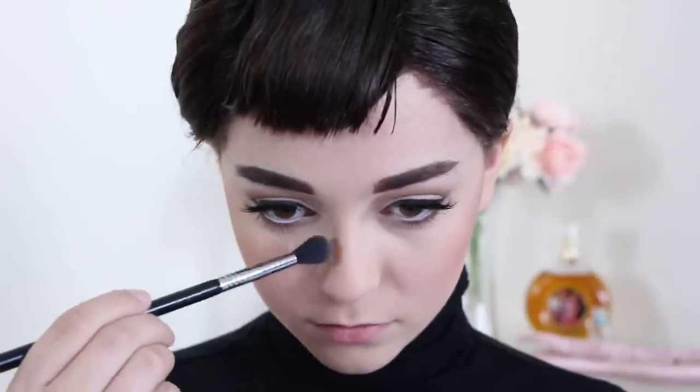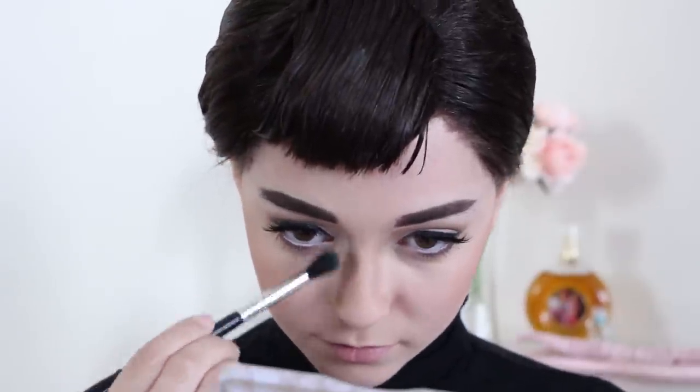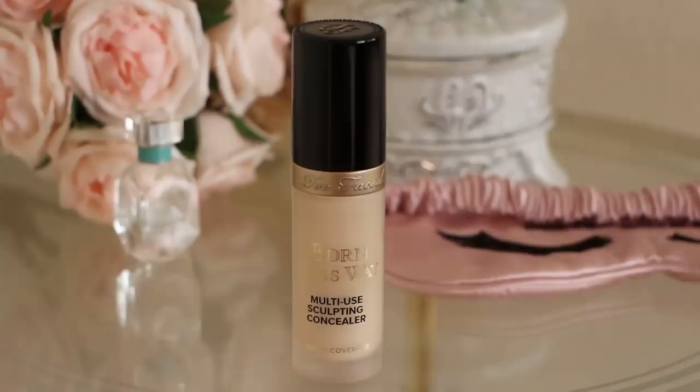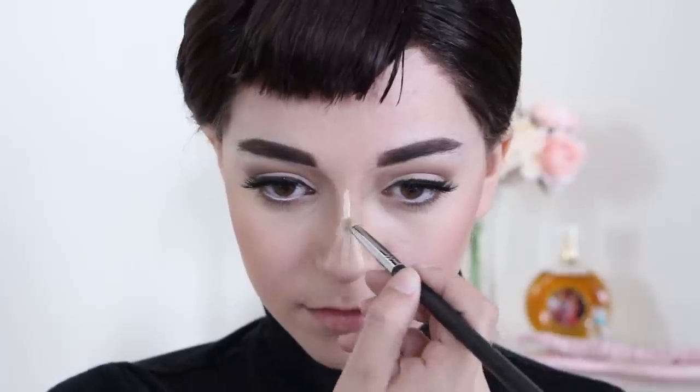Moving on to the nose, grab the same bronzer and trace out your nose bridge, then trace out the back of your nostrils. Next, apply concealer in this exact shape to get the appearance of a thinner nose bridge that tapers out wider at the tip, like Audrey's nose. As a finishing touch to really bring out the nose shape, apply bronzer to the bottom of your nose tip in a V shape.